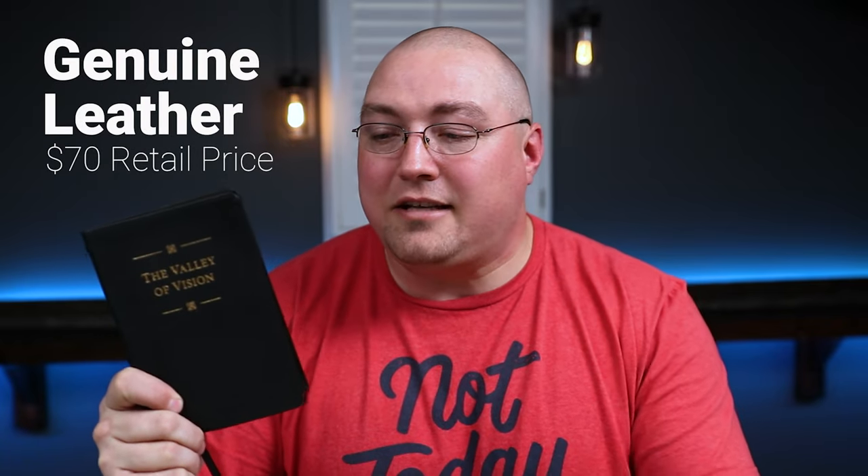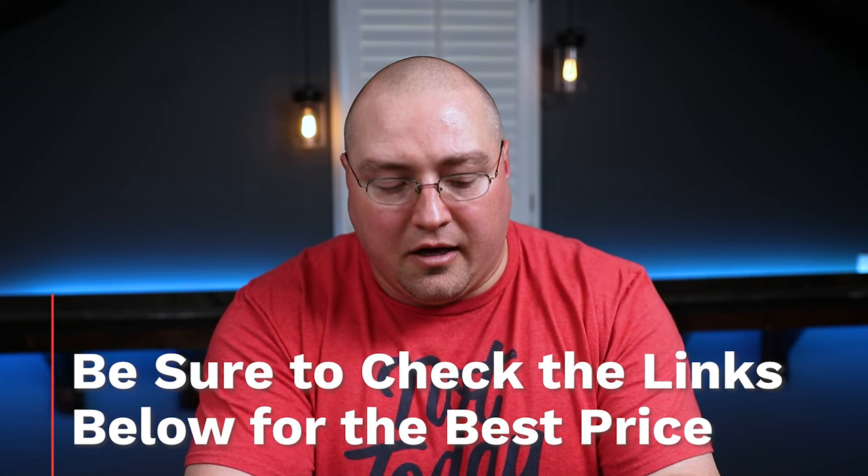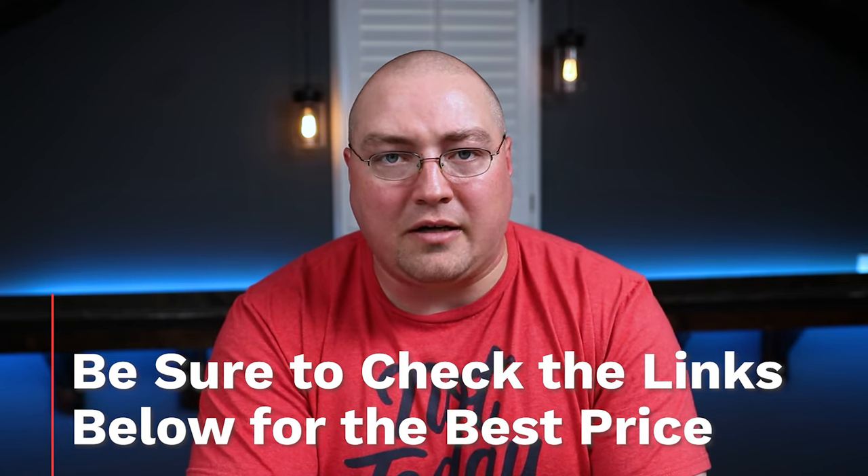The Genuine Leather edition is goatskin — it just has a paste-down liner, and it does have some pages for notes. The Premium Goatskin edition is a full yap leather-lined edition. You can't go wrong with either. $130 retail for the Premium Goatskin edition, $70 retail for the Genuine Leather. Of course, they're going to be less expensive than that pretty much anywhere, even if you're buying from Banner of Truth themselves. Hit the links below and see what prices you can find.